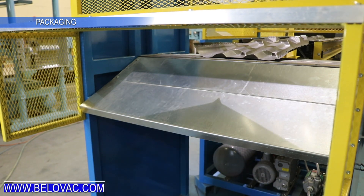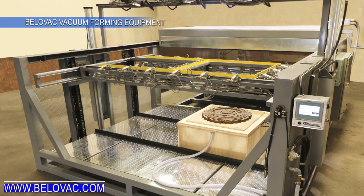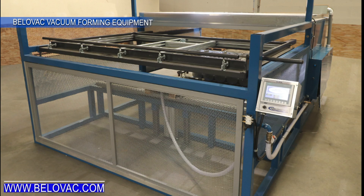While vacuum forming has been around for over 60 years, the value and amount of products being produced is always growing, and the demand for innovative vacuum form commodities has never been higher.